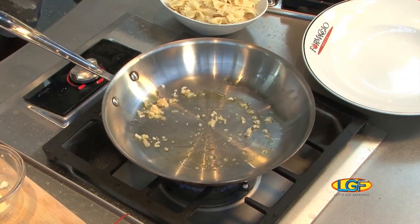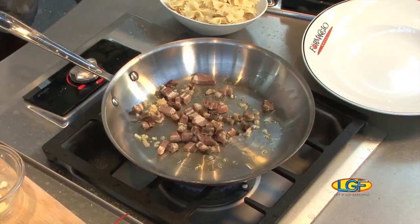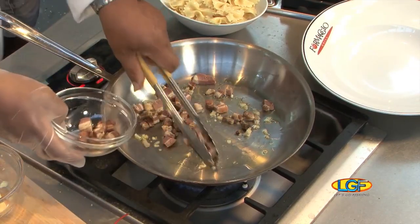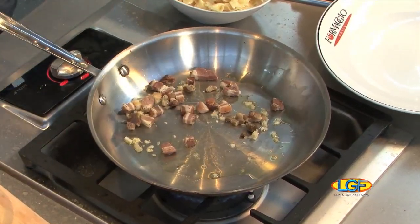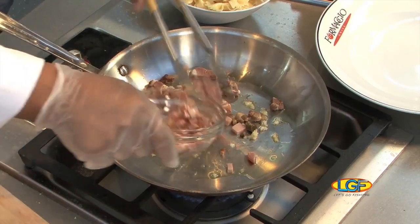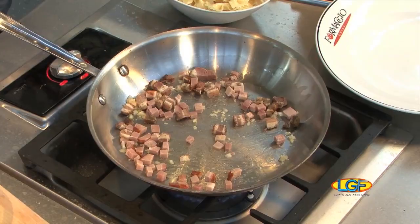Just brown your garlic and shallots and add your pancetta. That's too much. There can never be too much bacon, are you kidding me? That's a pancetta — Italian bacon — and ham, a really good quality of ham.